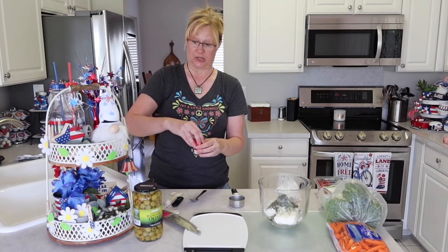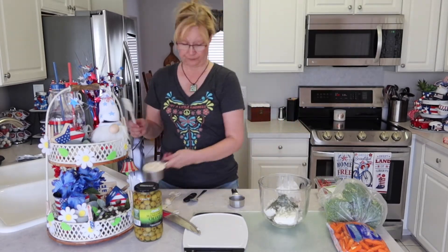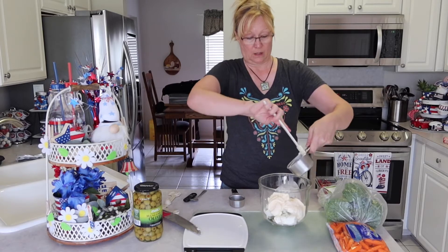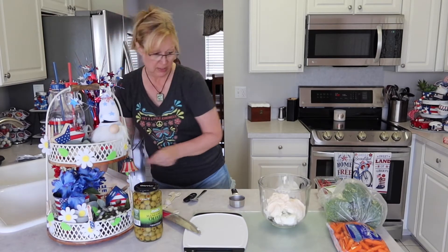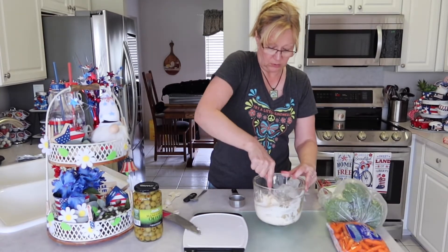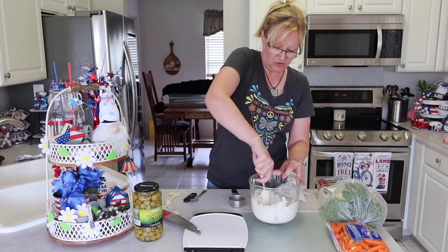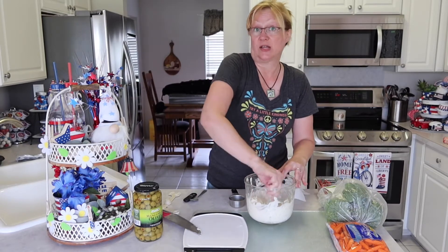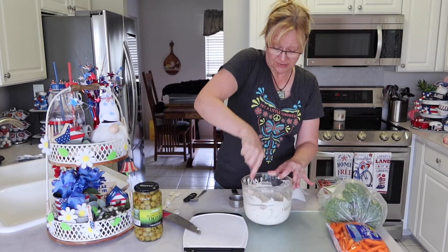This pizza is really good. I make this every year for the 4th of July and people just love it. Now we're going to add our mayonnaise. I'm going to grab a fork and just mix this all together — I don't use a mixer. You just blend it all together, and this is going to be like your sauce. Like if you were making a regular pizza you have pizza sauce; for this you have this cream cheese spread, and it's pretty easy to mix up.